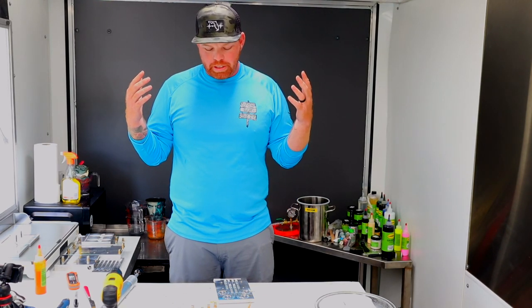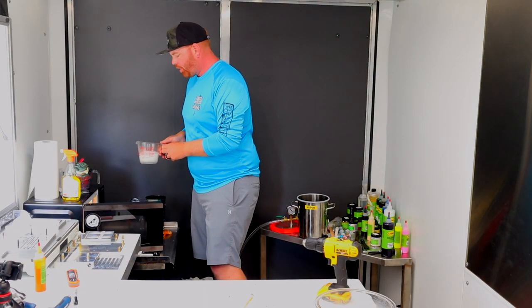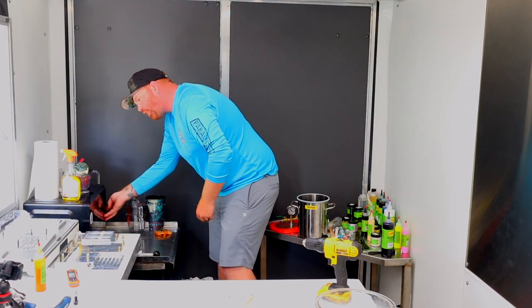The first thing we're going to do is make some worms. I already have figured out this formula and it came out quite great. We've got one cup of our softest plastic salt — go ahead and get this cooking.